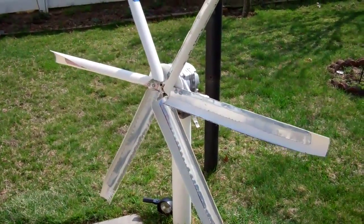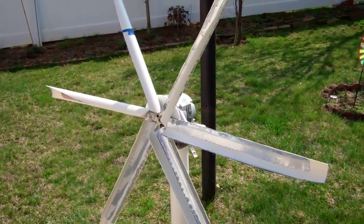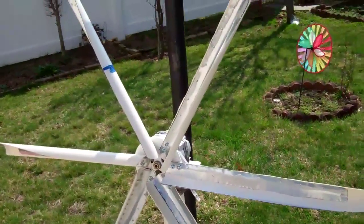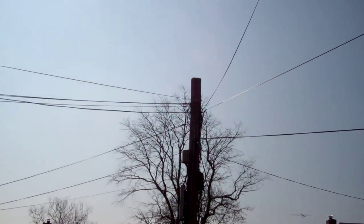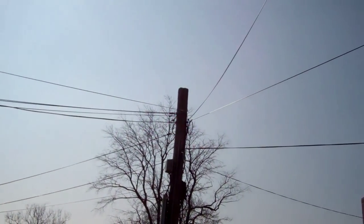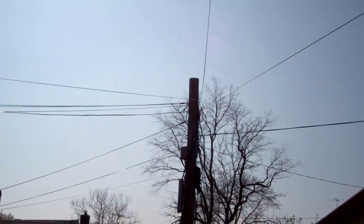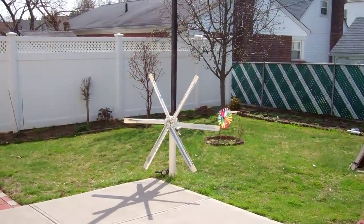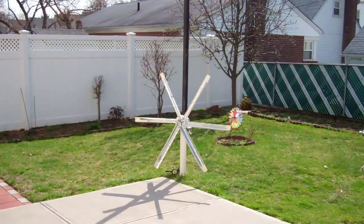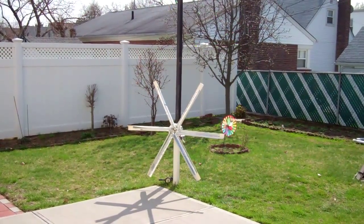I'm going to look at it this afternoon and tonight and see if it will turn at all. I'm hoping it will, because if it doesn't move at all I'm not going to bother with it too much. It would be nice to set it up on that utility pole — the cable guy was teasing me, said he'd put it up for me but he'd cut all the utility wires. I don't think people would be happy with that. So here's how it looks in my yard for now. I'll get a taller test pole, maybe an eight-foot pole, and see how it goes.